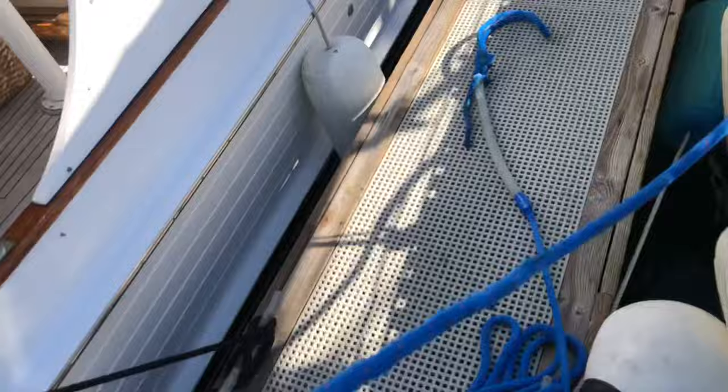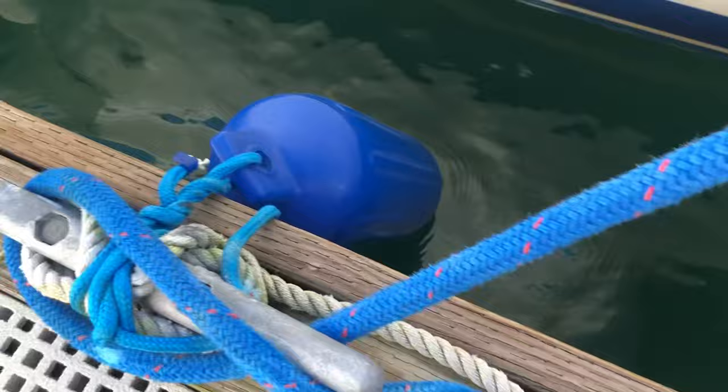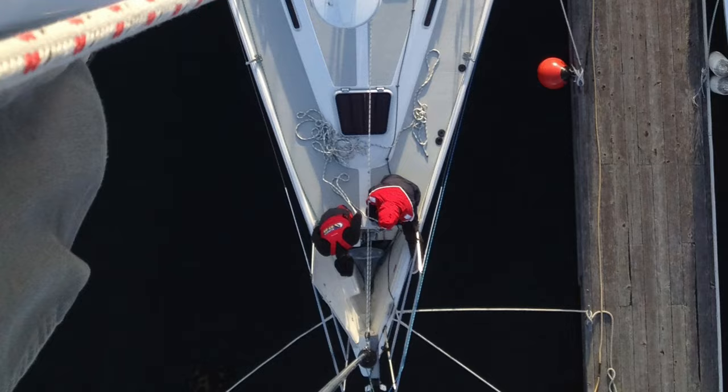Coming back into the dock is pretty much the opposite process. I've got the single line in my hand, I hop onto the dock, now I'm looking for the cleat. I'm going to wait for the boat to approach the cleat, put the line under the ears, give it a wrap, and then give the line a tug to get the boat under control. You want the center line to be good and snug, because then the bow and the stern can swing in and out without hitting the boat next to you. Once the boat's under control, you've got all the time in the world to add the spring lines and the bow and stern lines.